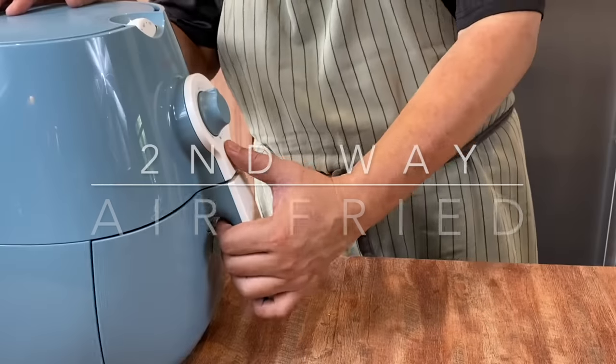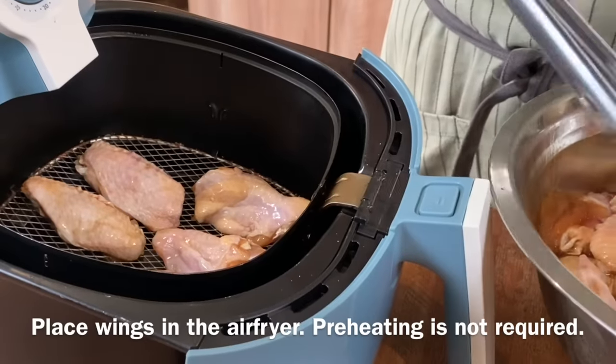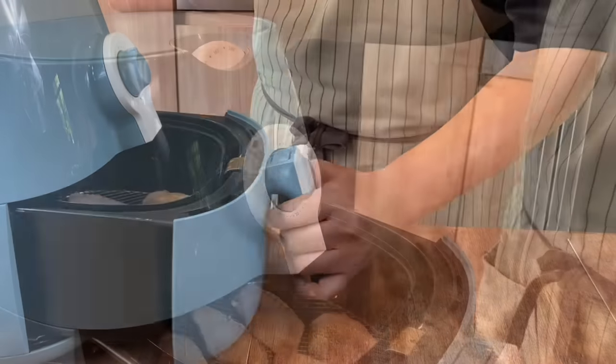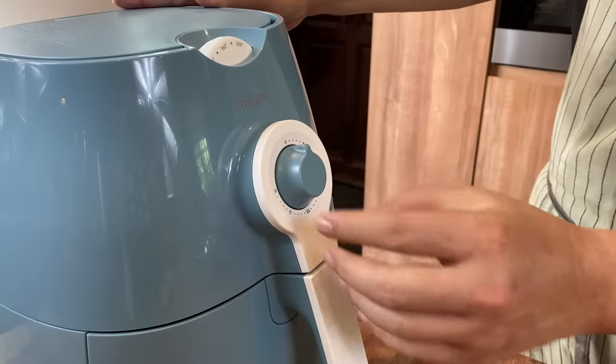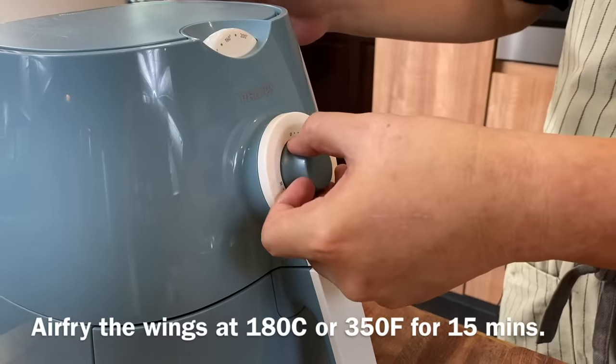Next, I'm going to show you how to air fry the chicken wings, if you have an air fryer. Same thing — 3 drumlets and 3 meat wings. Space them out and close it up. Set the temperature at 180 degrees Celsius and we will air fry this for 15 minutes.